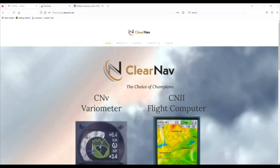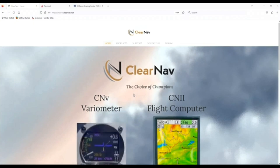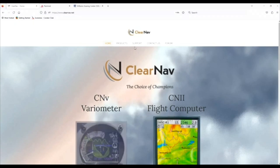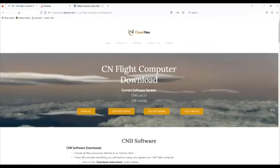The first thing we're going to do when updating our ClearNav flight computer is come to the new ClearNav website at clearnav.net. We can get to the support page a number of different ways, but we come to Support and we're looking for CN1/CN2 flight computer downloads. We can either scroll or go directly to CN2 software.